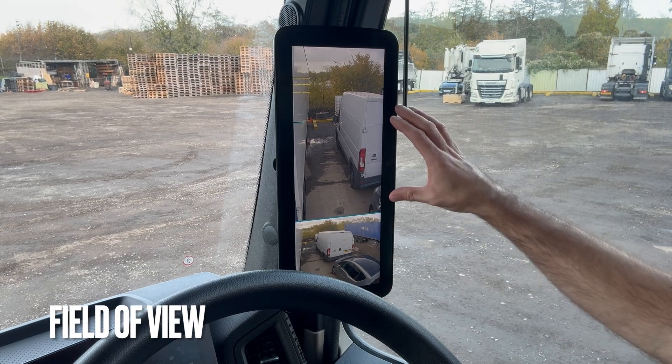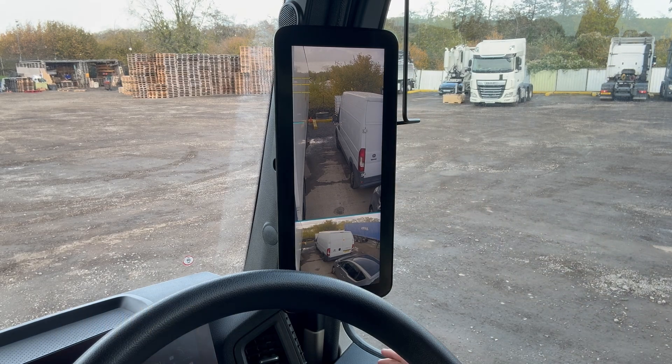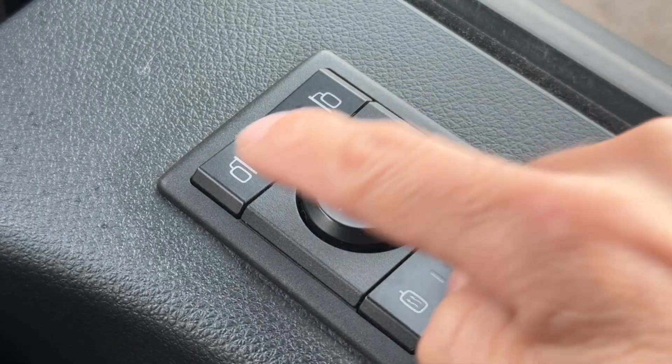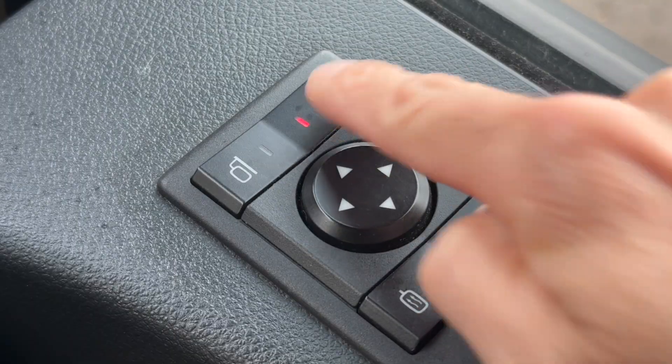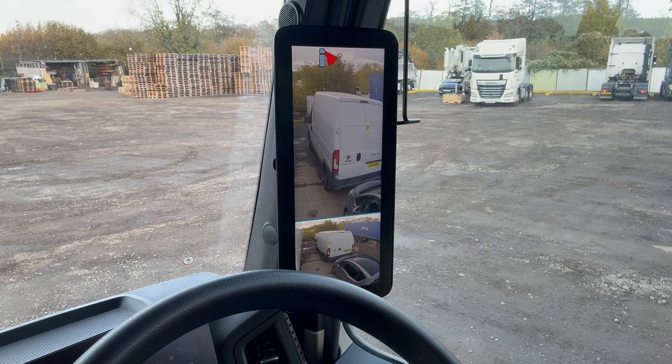Just like standard mirrors, this section of the display at the top is adjustable for field of view. Use the selection button at the top of the door control panel to select either the off side or the near side mirror, then use the up, down, left and right buttons on the keypad to adjust the field of view like so.